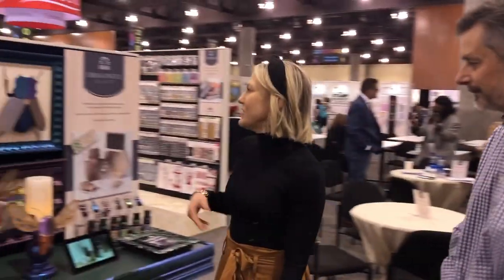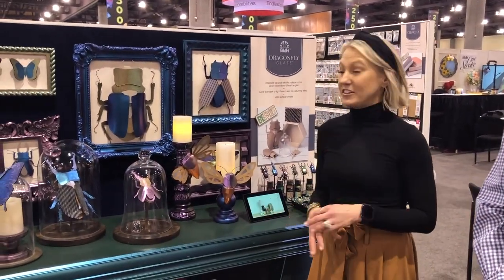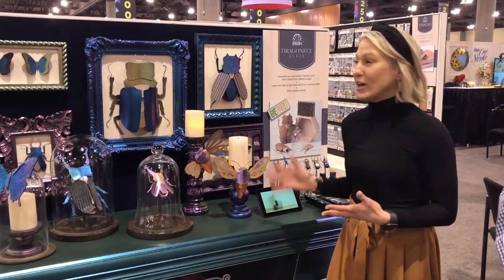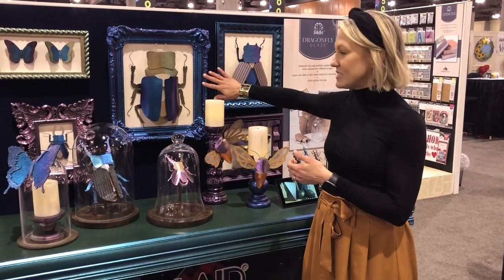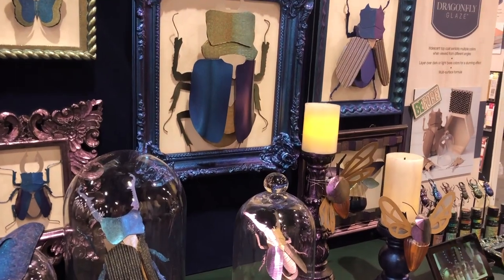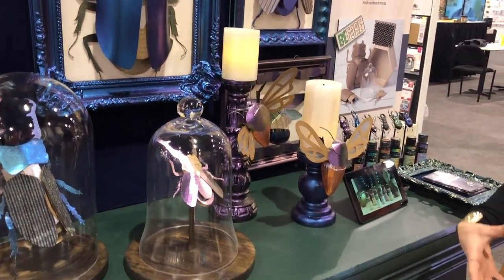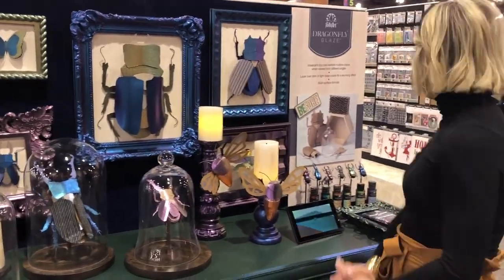Even though Dragonfly Glaze is not brand new, it is very popular and has been a huge hit at the show. These are fun projects we created using old picture frames, giving them new life, and creating bugs out of cardboard. You can use it on so many different surfaces — it's been super popular this year.